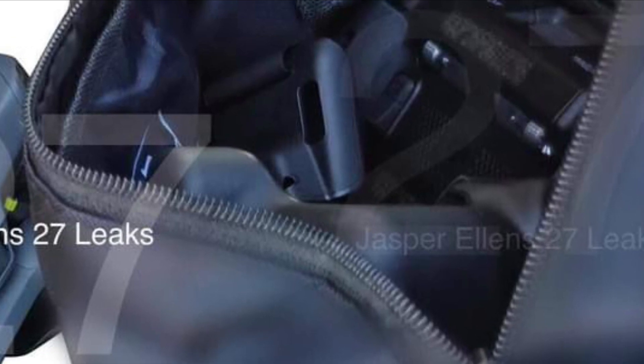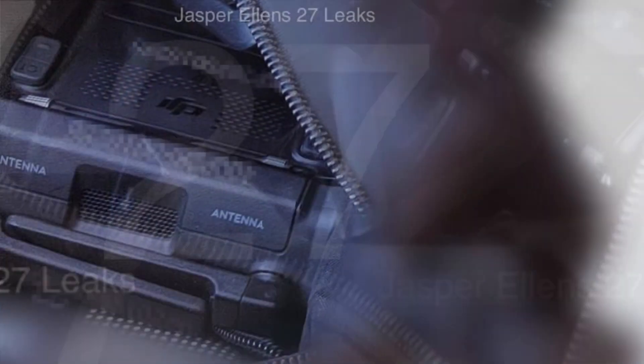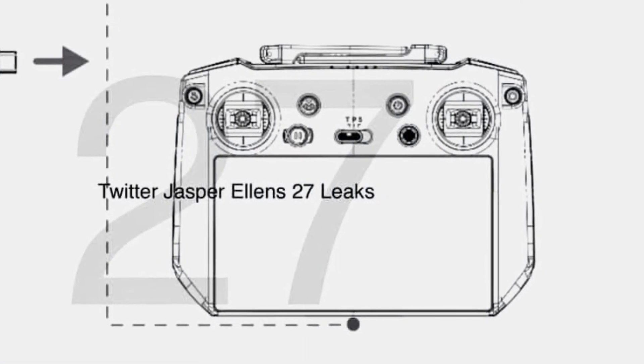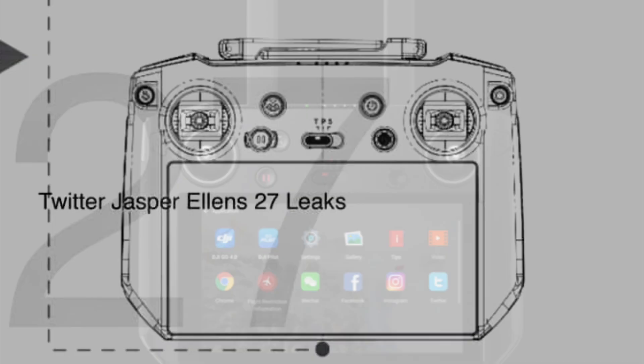From these leaked images provided to us by Jasper from DroneXL, we see that the new Smart Controller is going to have pretty much the same form factor as the original. By comparing the manual for the Smart Controller 2 or the RC Pro, the form factor and the shell are almost identical.